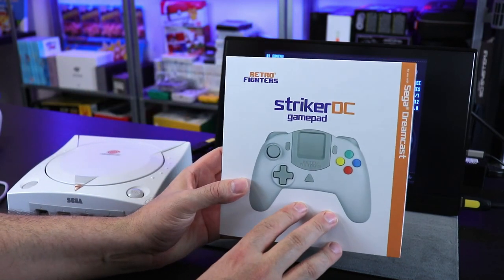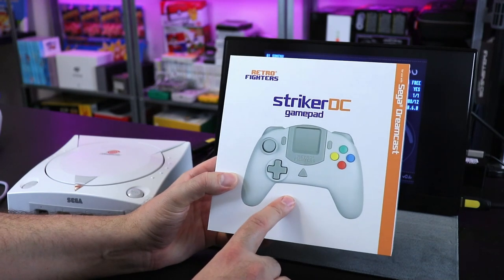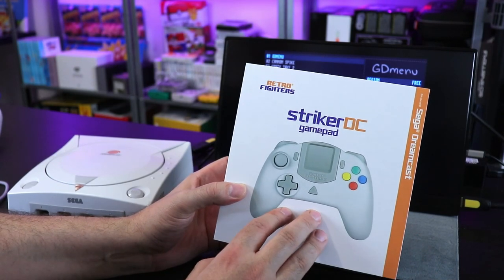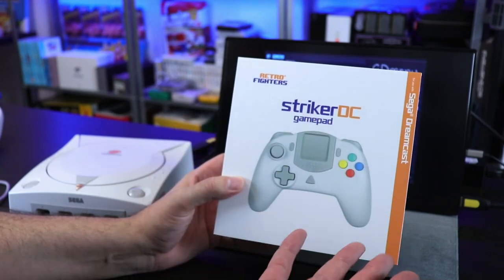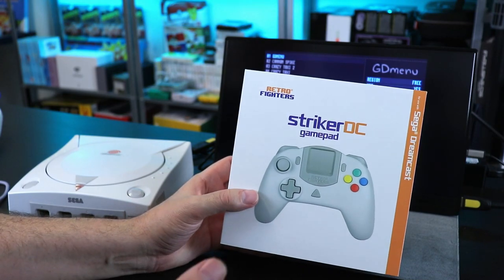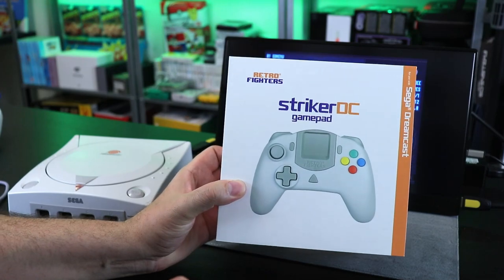They did send this to me for purpose of review a little early. I did back them on Kickstarter as well, so can't wait to get that one. I did test out a pre-production model of this a while ago, and they told me between that version and this new production one for retail, there have been improvements. Since I used the pre-production I was blown away, so for this one to be improved even more, can't wait to check it out.